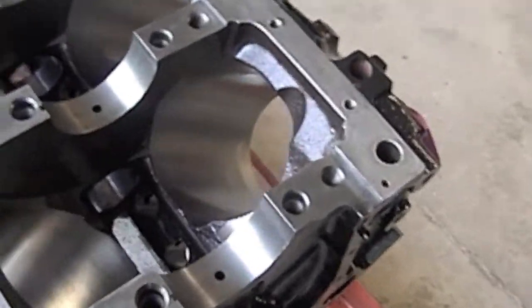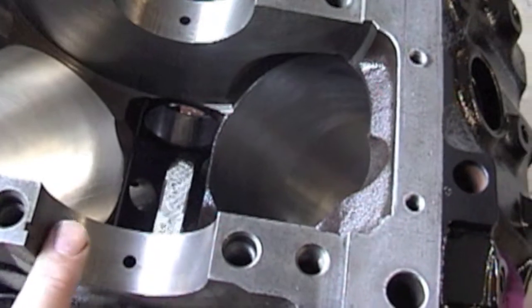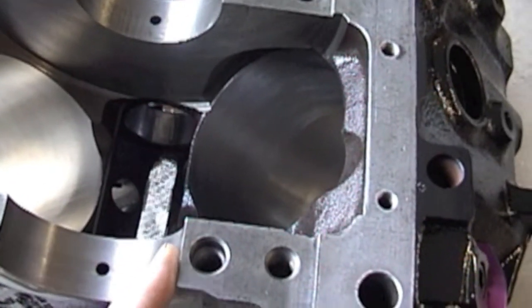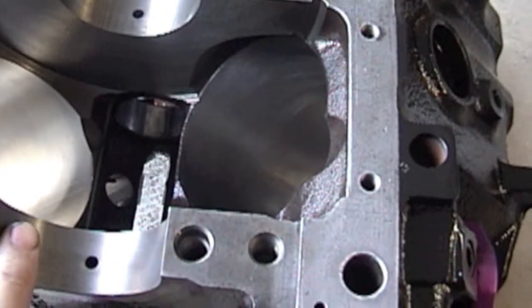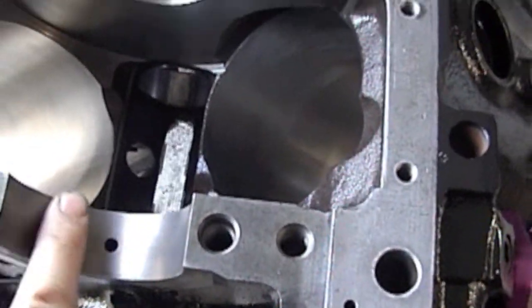Then I'll set the bearing in place. Remember, do not put any oil under the bearing. This surface is dry — nothing goes under here. It's dry.